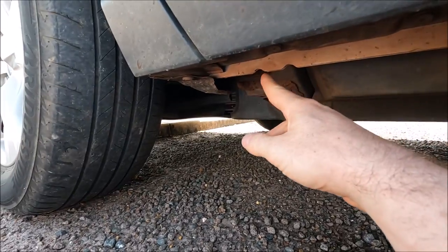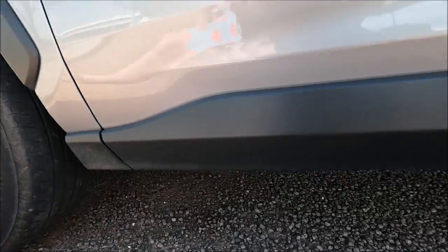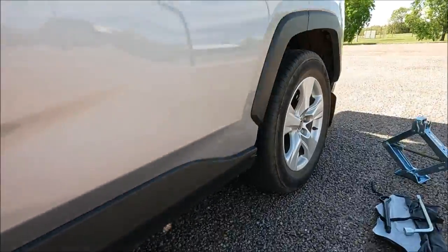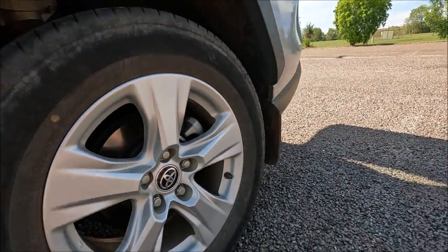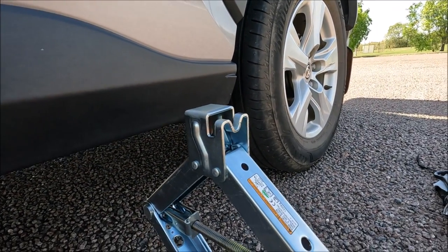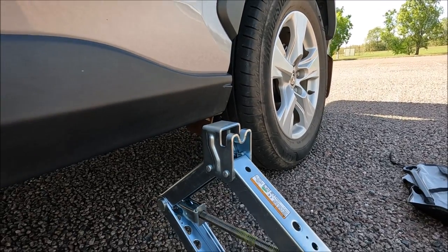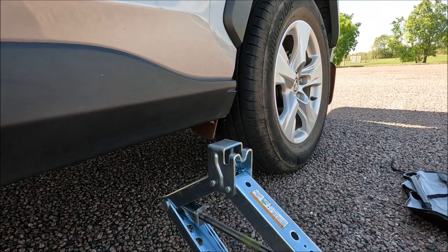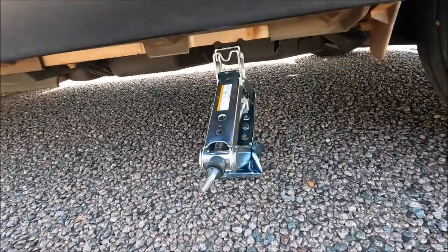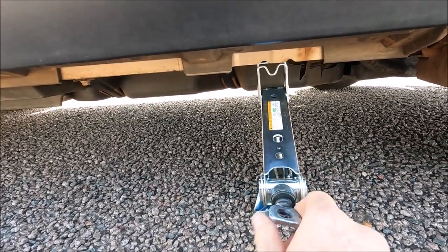And this is the one at the front of the car. We're going to position our jack between those two indents. First off, because of the way it fits in the boot, we're going to lower our jack so that we can actually get under the car.